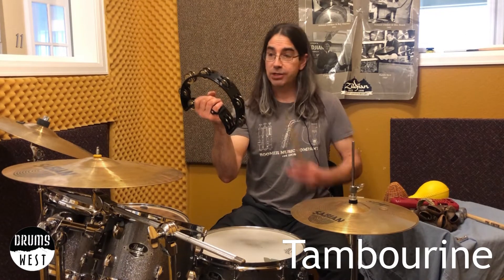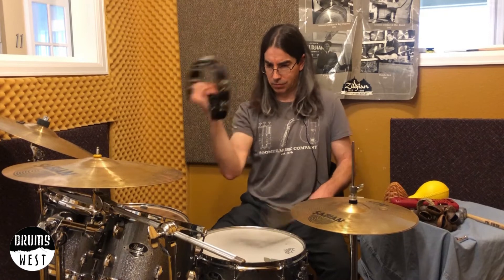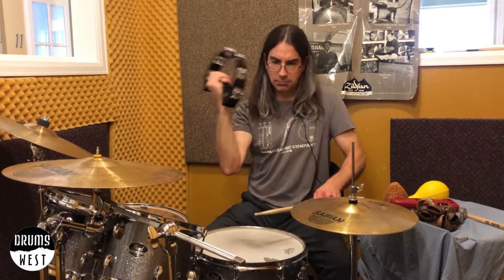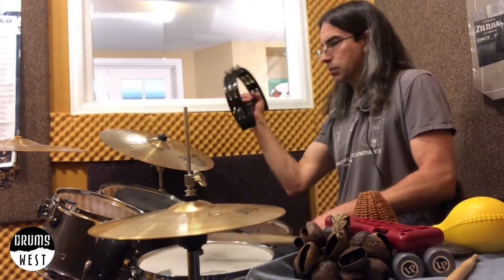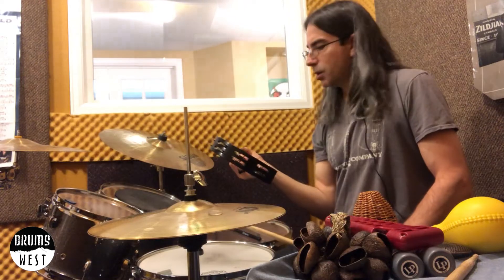So let's go now to a tambourine. Tambourine's a lot louder, it's a different motion — it's bigger, so I use a different motion for it. If I'm just doing a 2-4 groove, or just a slower groove. Yeah, cool.